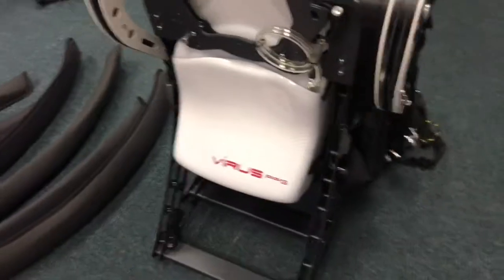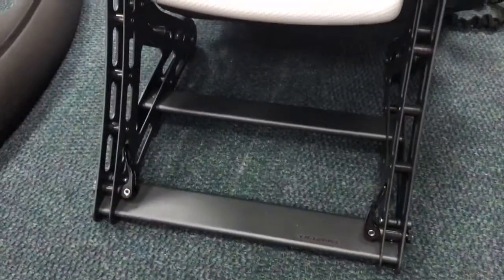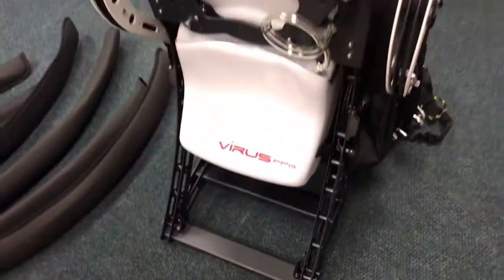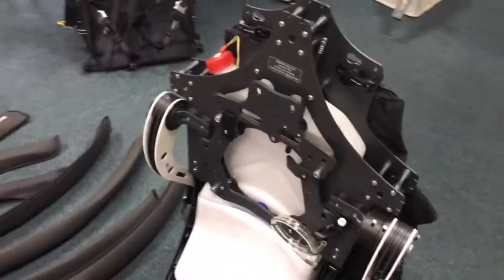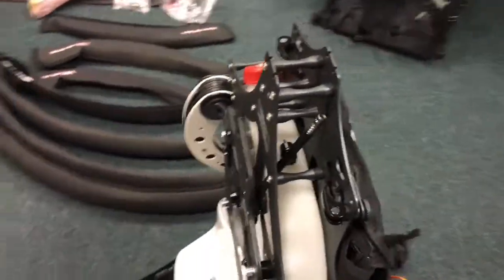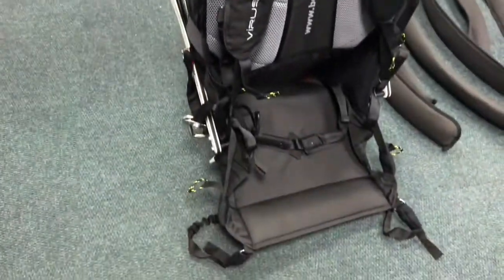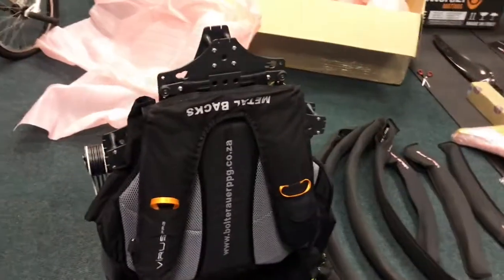On electrically started machines you'll find a battery box section here, but this machine doesn't have it as it is a manual start, so there's no need for that - it's ordered at the time you place your order with Zivko. We'll get into some of the features of this machine as we go along.